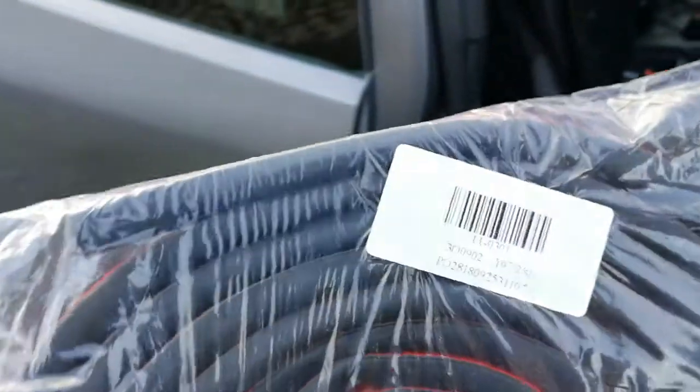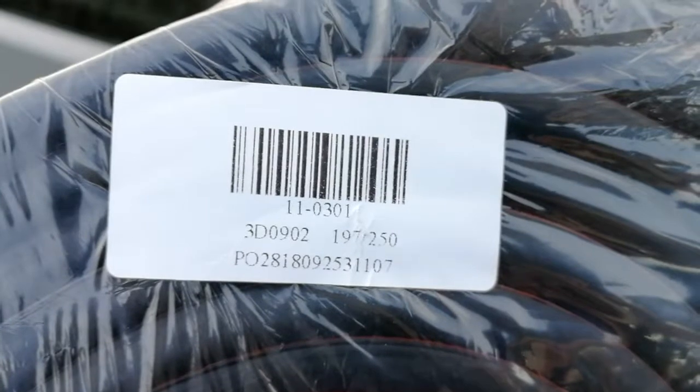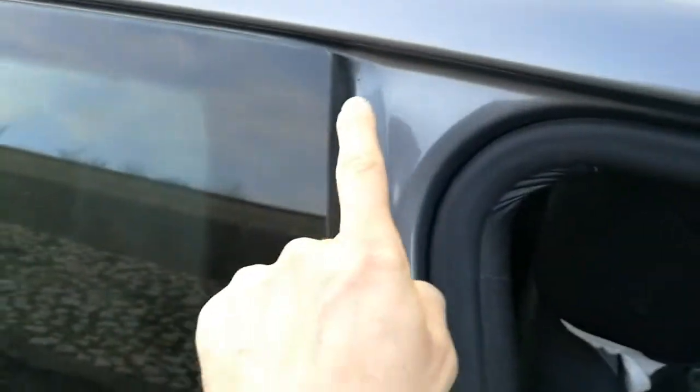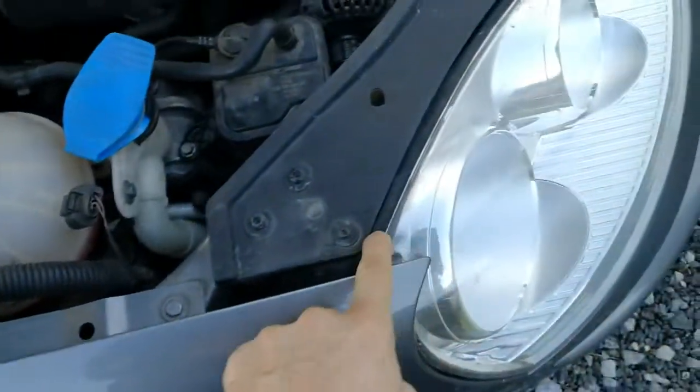So I put this and that's it. I must put this rubber again — it's a 3D type, nothing special, 5 meters. I need to clean well here and put it again the same as on the other side, then put it in here and around this light.